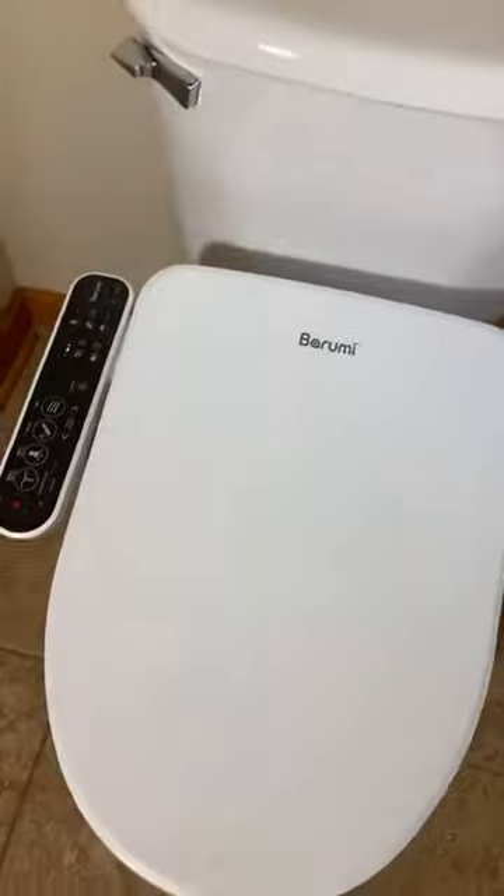Please let me know if you have any questions about the bidets — anything about them, the difference between electric and non-electric. I'll give you a hint: it's the electricity. If you have any questions, please let me know down below. I'll go ahead and get started. Please forgive the lighting — I am in my bathroom, it's kind of a struggle. I'm going to be flipping the camera back and forth a little bit, so pardon my camera angle.